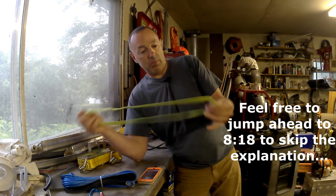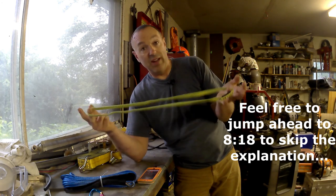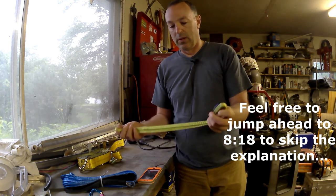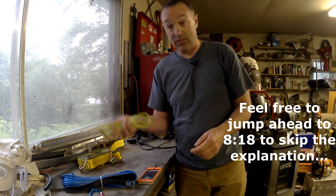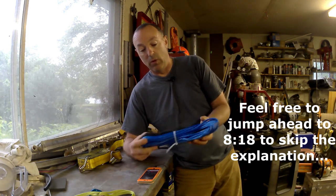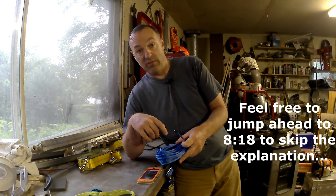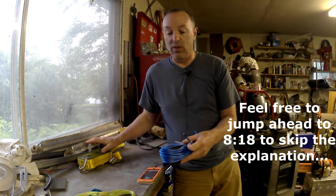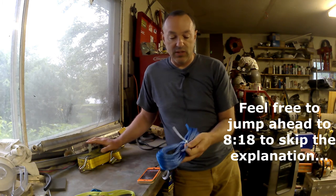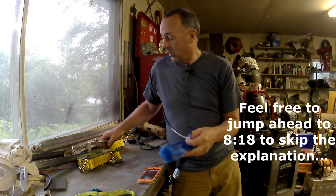I've also got this strap which doesn't look like much but it's for climbing gear — rated for 22 kilonewtons, so about 5,000 pounds. I was thinking I'd use that on the tree end; I'm not sure if it'd be long enough, but it's rated for 5,000 pounds. I also ordered a piece of synthetic winch cable — I got quarter inch. You can get thinner stuff, and if I was using a smaller ratchet I would have gotten the next size down, which is rated for about 5,000 pounds. I got this one because it's only a sixteenth of an inch bigger and it's rated for 7,700 pounds.